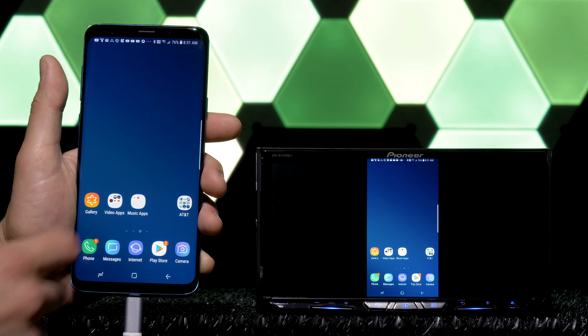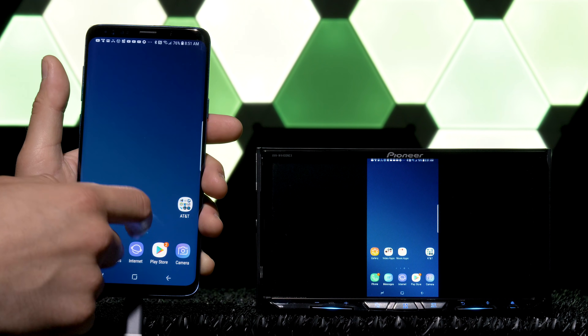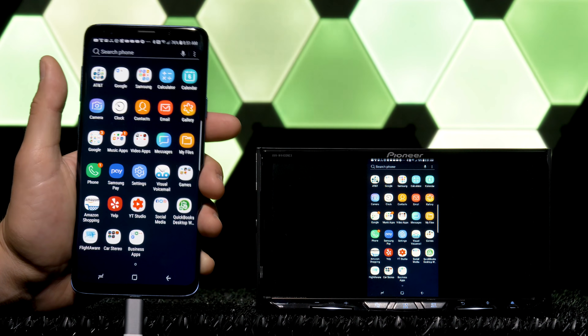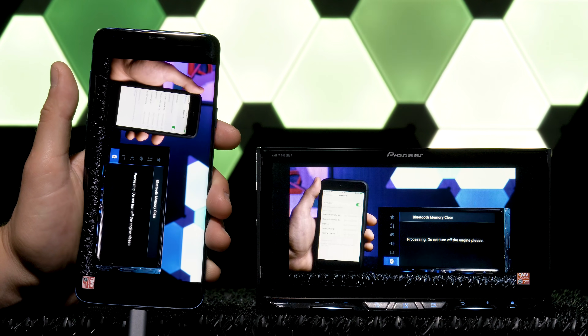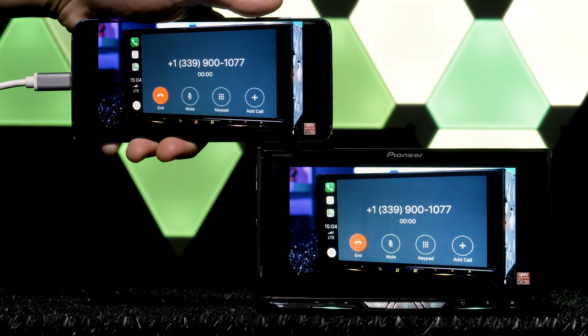But remember, it's a mirror, and your phone's home screen is always vertical, so it comes up vertical. In order to go widescreen, either flip your phone while in an app or press the full screen button on a video app, same as you would if you weren't mirroring.